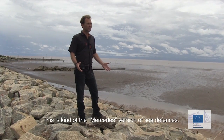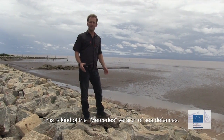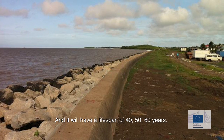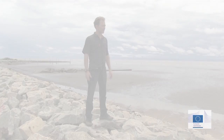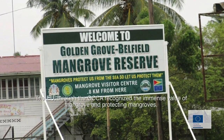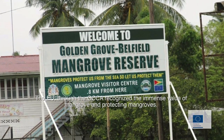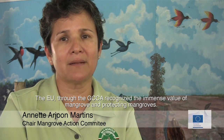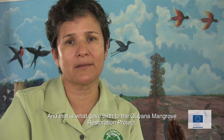This is kind of the Mercedes version of seed fences, and it will have a lifespan of 40, 50, 60 years. The European Union through the GCA recognized the immense value of mangroves and protecting mangroves, contributing to our seed fence sector. And that is what gave birth to the Guyana Mangrove Restoration Project.